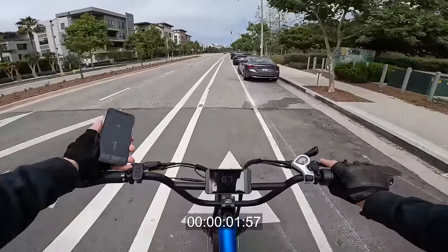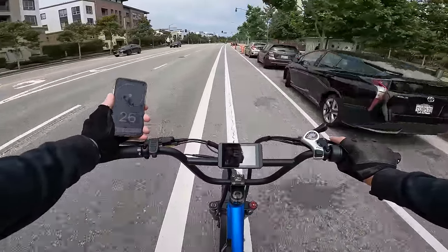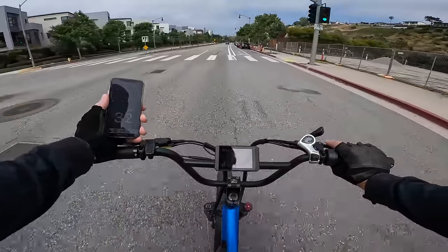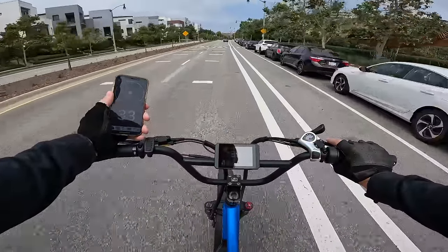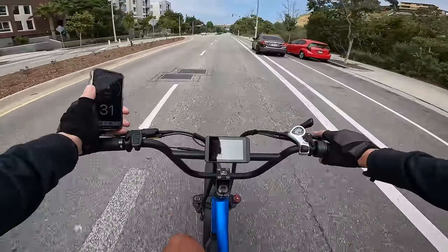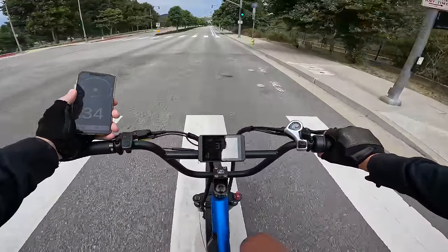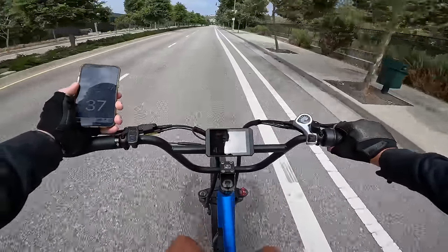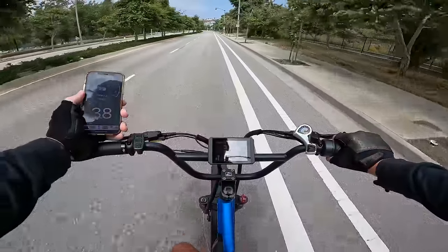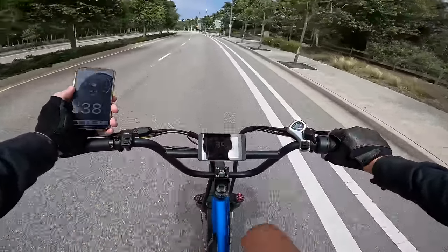Oh yeah, you can feel this thing — 2,200 watts, 2,300 watts. Now it's dropping down. Holy smokes, this thing freaking rips — so much faster now. We're doing 34, 35 mph. Full throttle, shifting through gears with a little pedal assistance — 36, 37, 38 according to the onboard display, 37 according to GPS. It's showing 1,877 watts, 38 on the GPS. Oh my god.